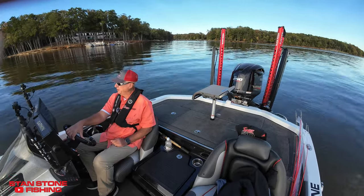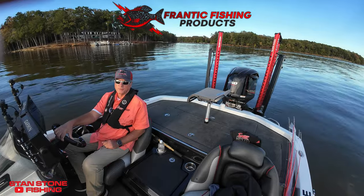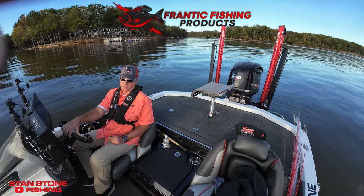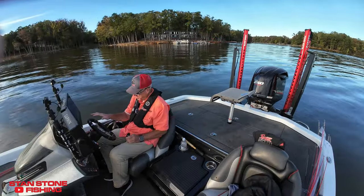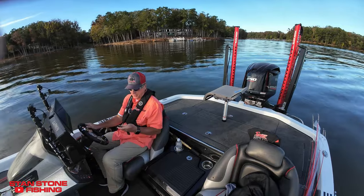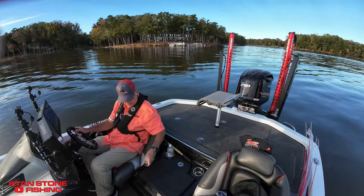I want to show you how you use the Frantic Fishing Products forward-facing sonar brakes — boat brakes, crappie brakes — auto-deploy with remote control. When you come off plane, you're going to fish this area. First thing you're going to do is go ahead and deploy your brakes.